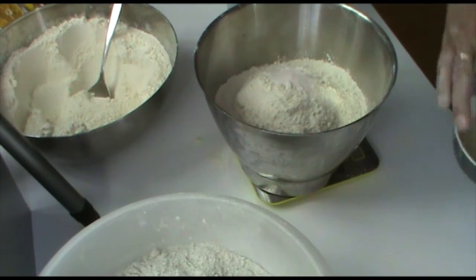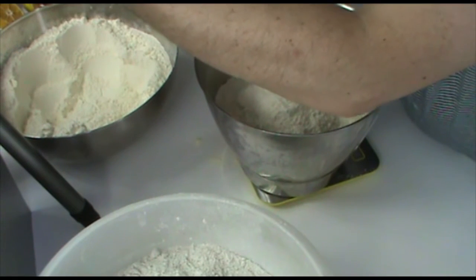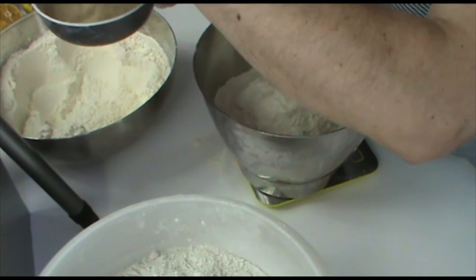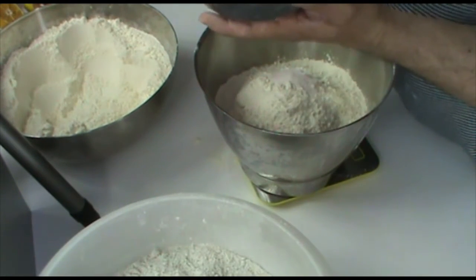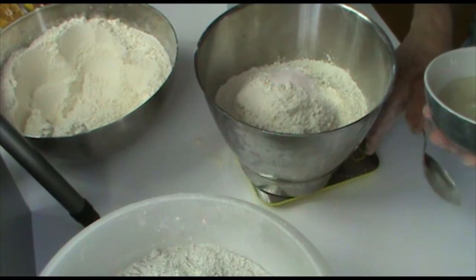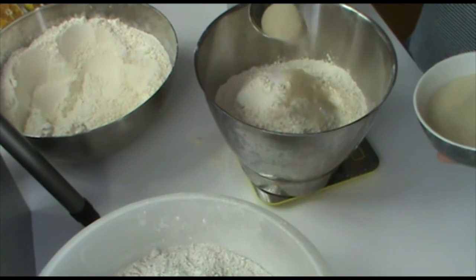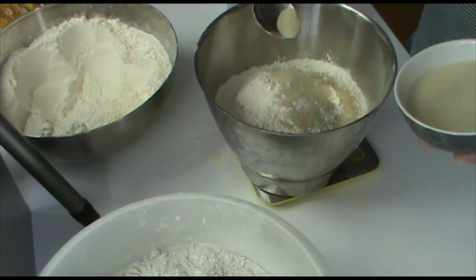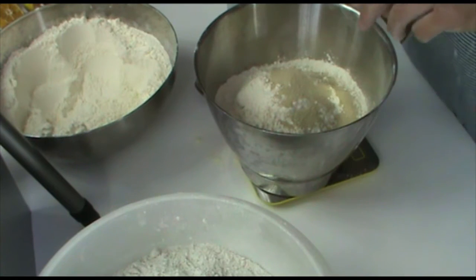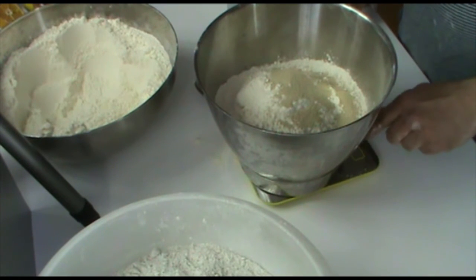Next we take yeast — I have instant yeast here. Instant yeast has a very fine structure and I like it more than dry yeast, because dry yeast you have to dissolve in liquid before you can use it. With instant yeast you just put it into your flour, done. We need about 10 grams, which is a lot, but as I said this will be a straight dough so we need more yeast. If you had made a pre-dough with a little flour, a little yeast and a little water, you would not need that much yeast.